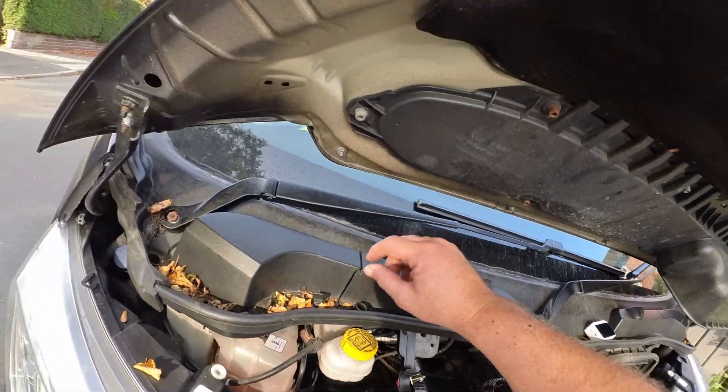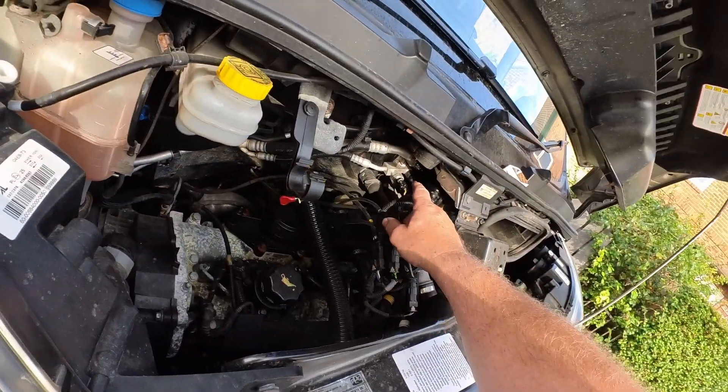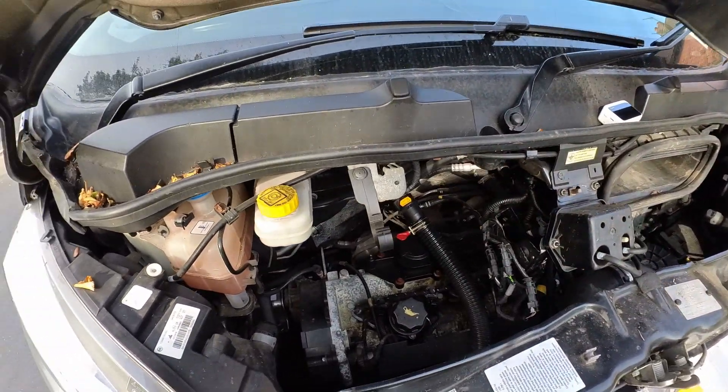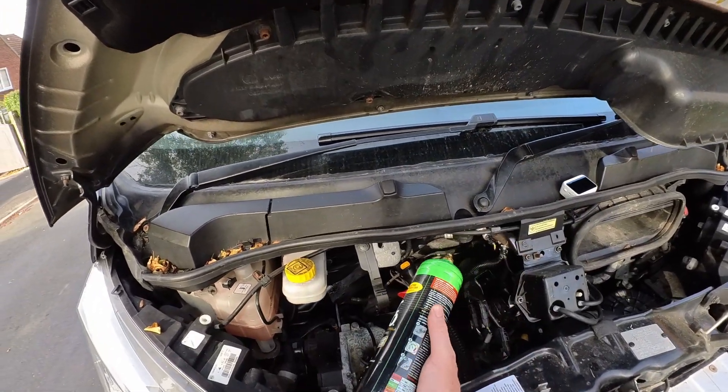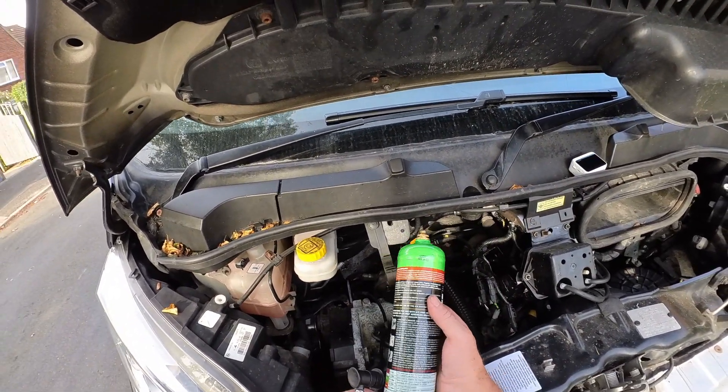Don't forget to put the screw back on. If you can see there - you can get this gas from Amazon or Halfords, but there are two different kinds of gases.